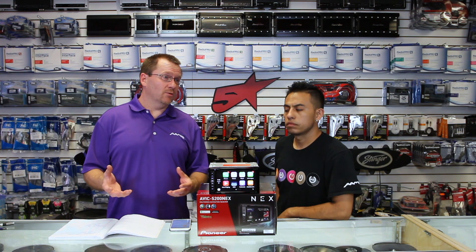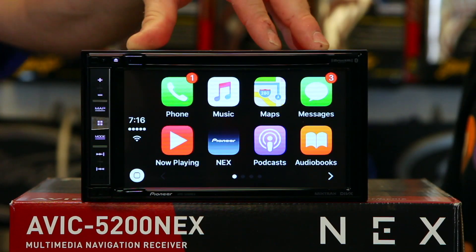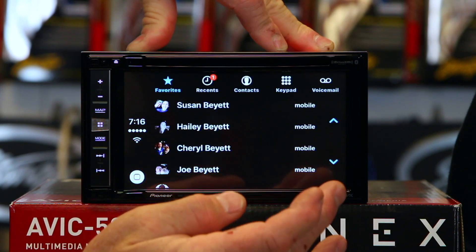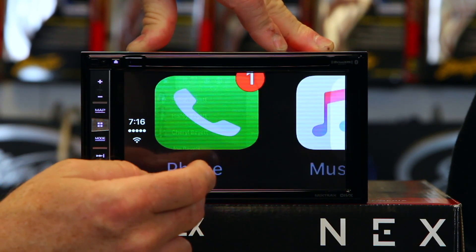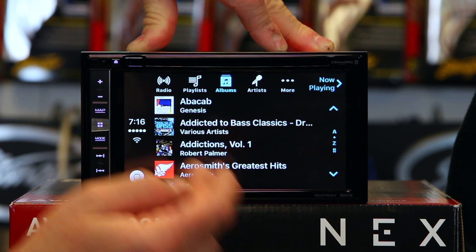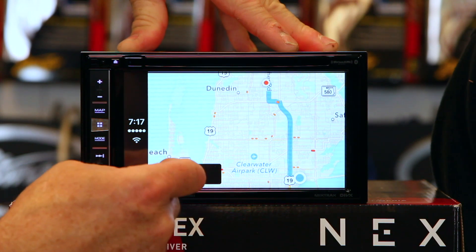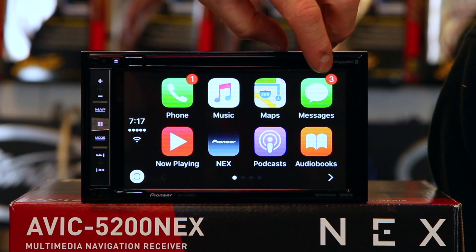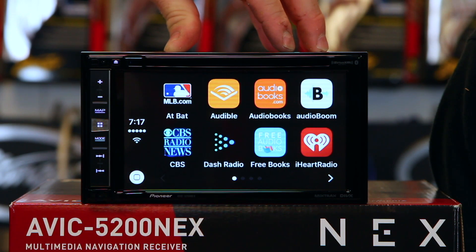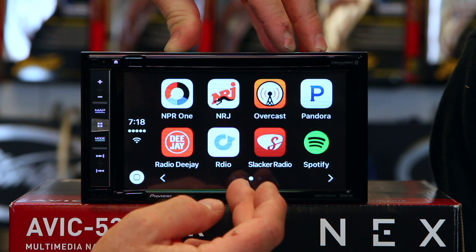Another feature that all the NEX model radios have is Apple CarPlay. So if you've got an iPhone, you get this cool user interface right here. In this user interface, you get things like your phone, you can show contacts, you have your music with playlists and albums, you also get Maps, and then you have Messaging — it'll show you who you've messaged. You also have a ton of other apps that you can download as well. A couple key ones are iHeartRadio, Pandora, and Spotify.